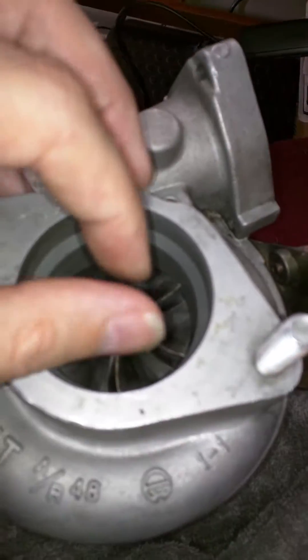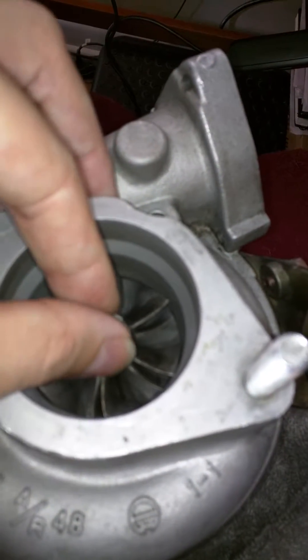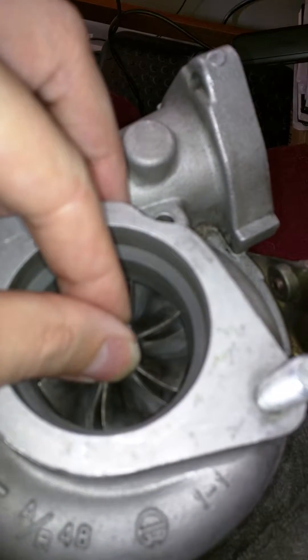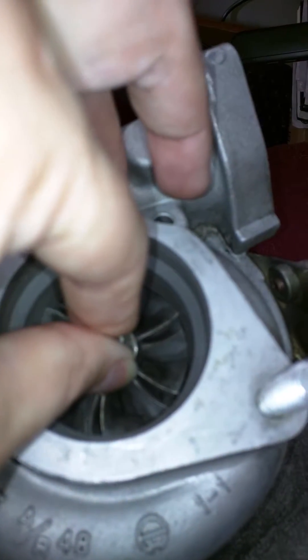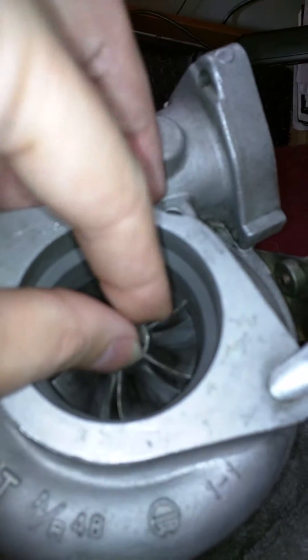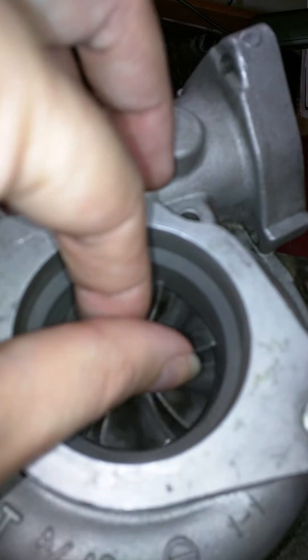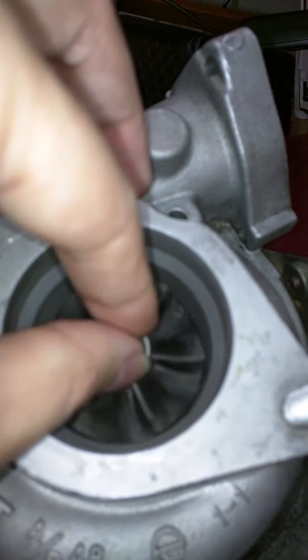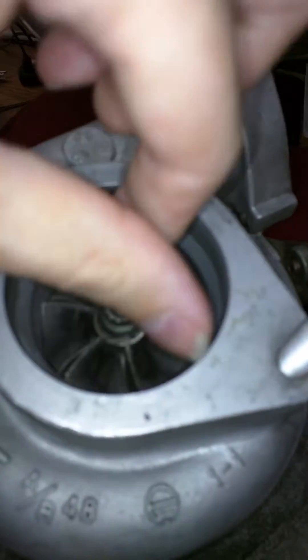This is the play that I have in my turbo here — side to side, and then up and down. But from what I've been able to tell, there's been no contact, or it's not making contact anywhere with the housing. And it spins fairly well.